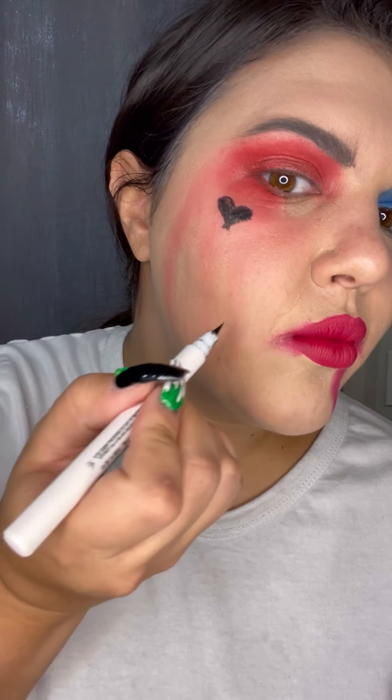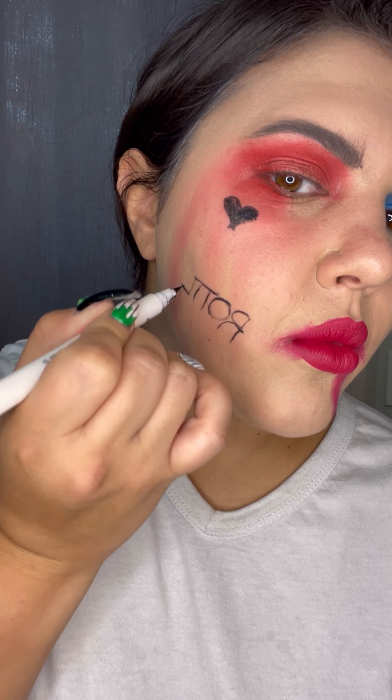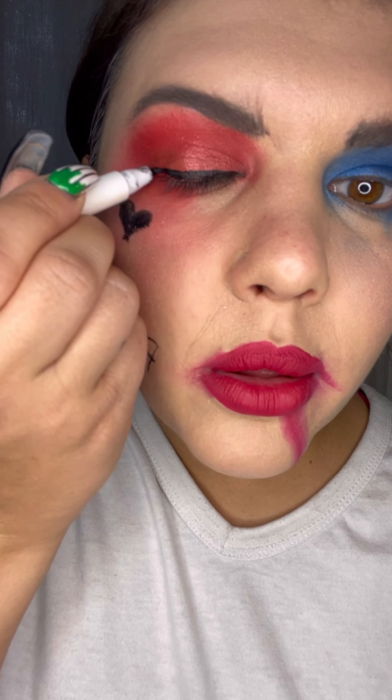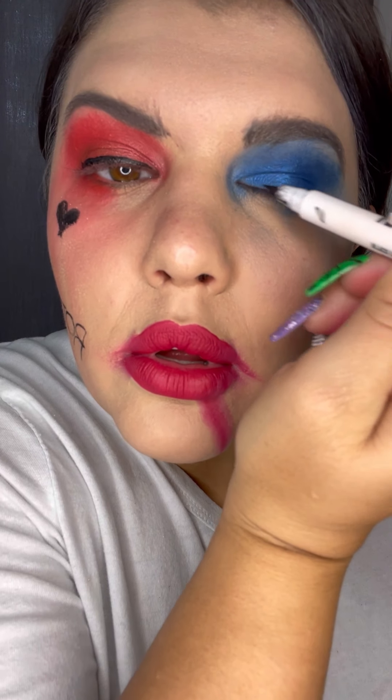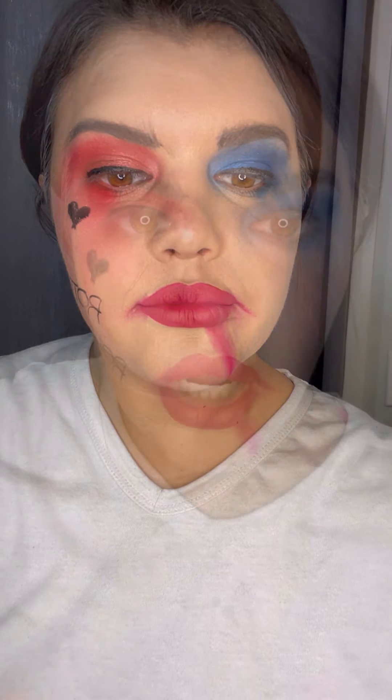You guys can write 'rotten' on your face if you want — I mean why not. We're gonna do eyeliner now because she's gonna have a little bit of eyeliner on — no crazy wing though. The eyeliner does not get smudged, I know it's disappointing.